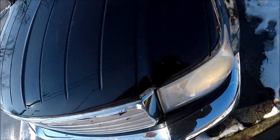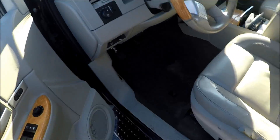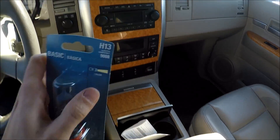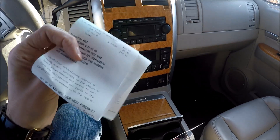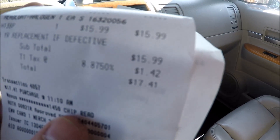This one works. Mine is out, so I went to the parts store and I got a bulb. It should be H13. Here's the bulb, looks like this and I paid $17 for it, $17.50 almost.